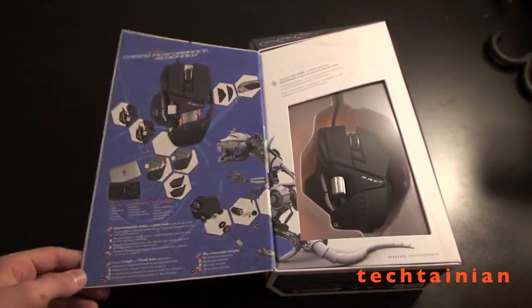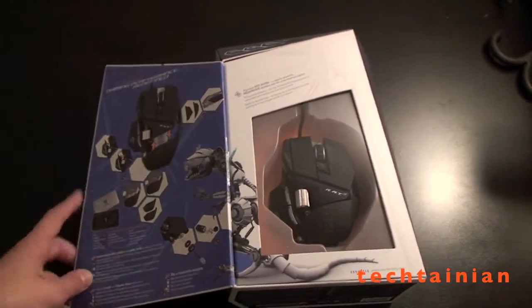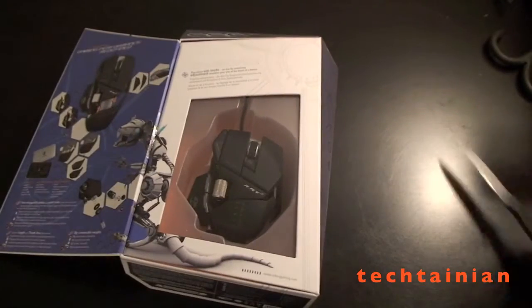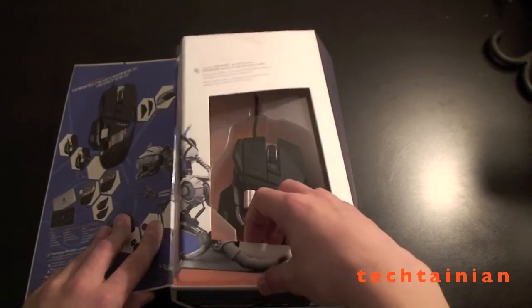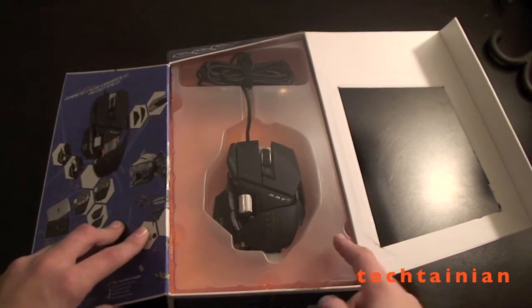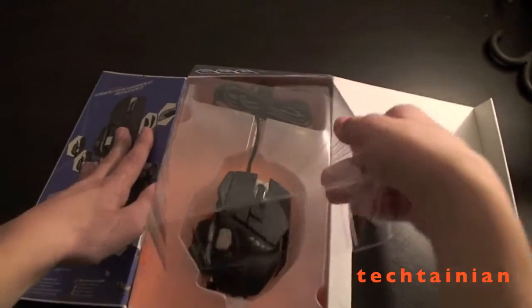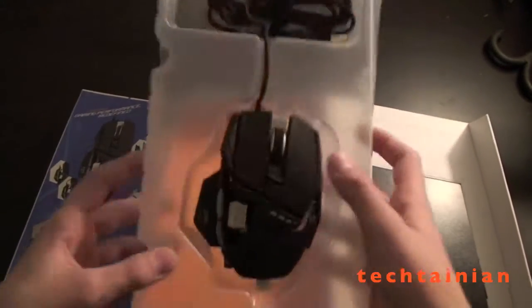We've got the mouse over here and a bunch showing the different customizable options. So let's just open it up now. This slab just opens up like this, and here we can see the inside of the packaging. This part sort of just pulls up like that.